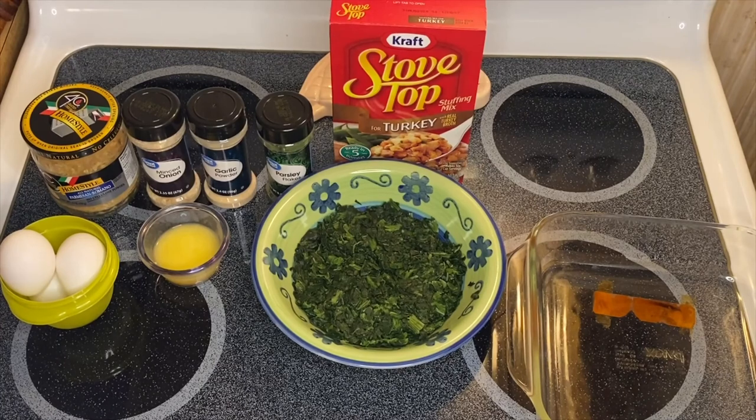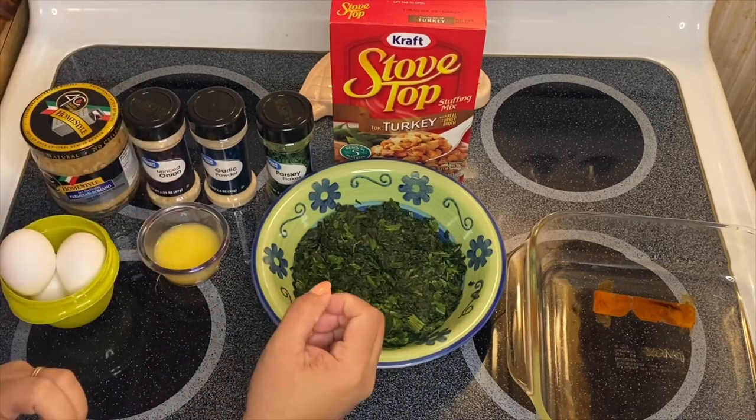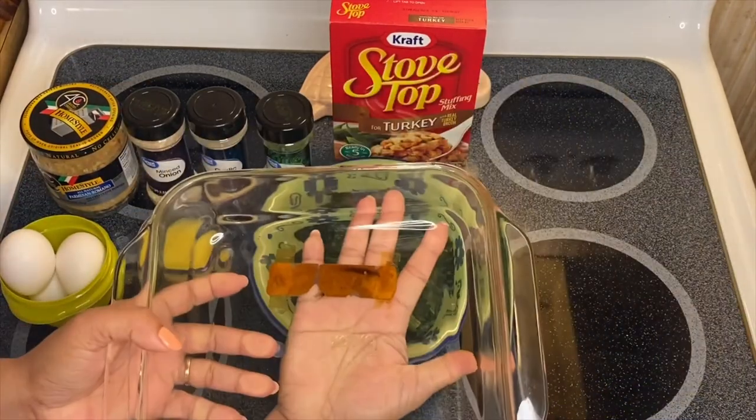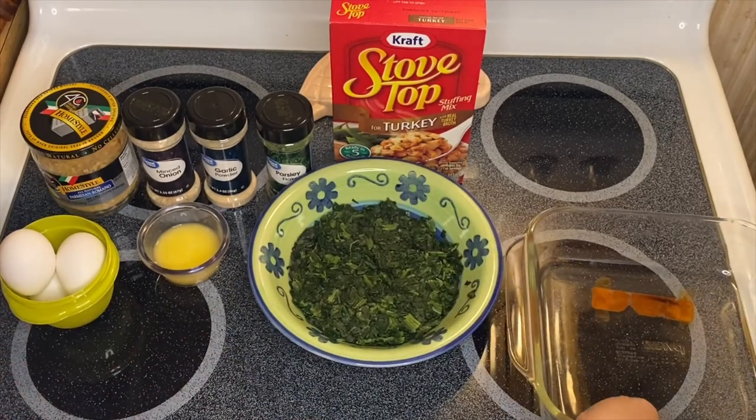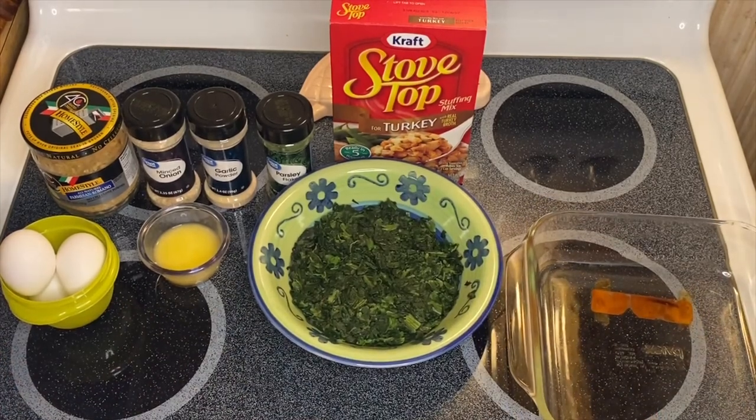This is a beautiful, healthy dish. If you love spinach, this is one of the most delicious recipes you can make. All we have to do is mix everything up in this bowl right here — just go ahead and start mixing these beautiful ingredients.